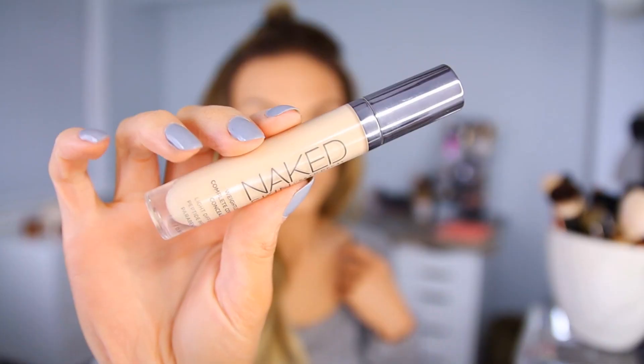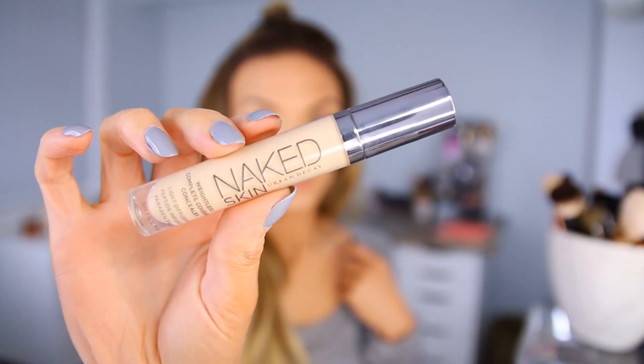Then I'm using the Urban Decay Naked Skin Concealer in Fair, and I wanted to bring out the high points in my face because we did the contouring, so I wanted to balance it out by highlighting with this concealer. I can never get my nose highlight straight — does anybody else have that problem? It's really perfect for highlighting — it's so airbrushed and really luminous looking, and it's also very easy to blend out with a beauty blender. It just melts into the rest of your skin and foundation.